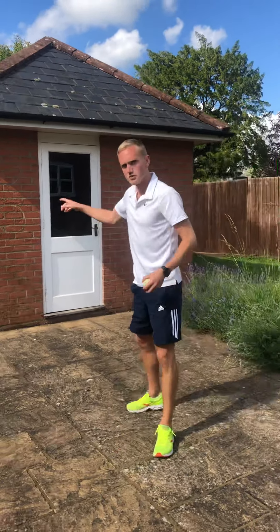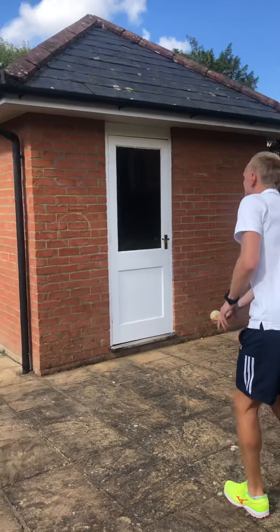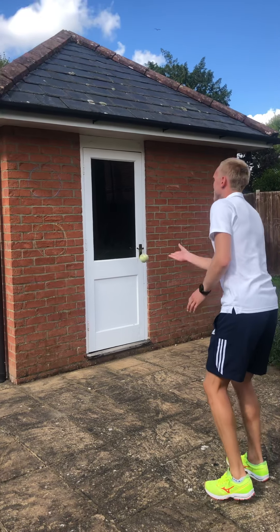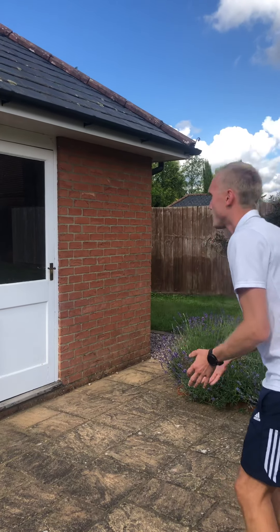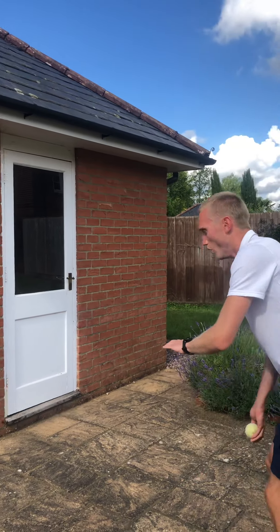Now we're going to move to the wall. We're going to start with the underarm throw, then we're going to add our hitting back in — just get used to hitting the wall. Get nice and close and watch the bounce. In a minute you're going to take away the catch again and go back to hitting the ball instead. Stay nice and close, aim for your target — if it's not there, just pick a spot on the wall.